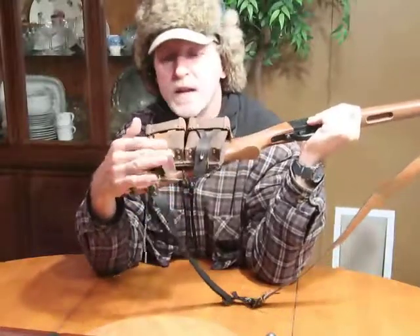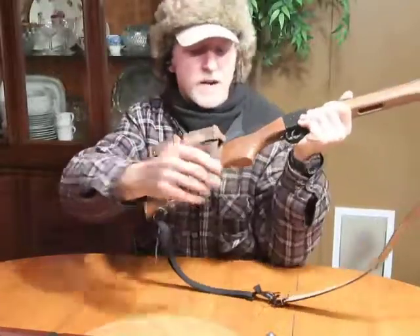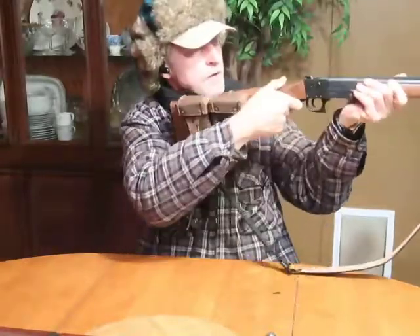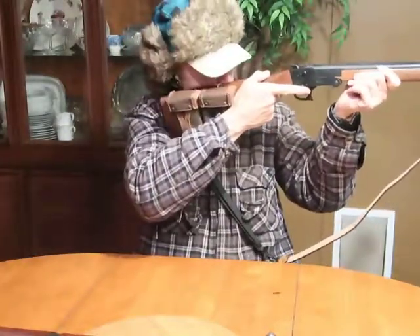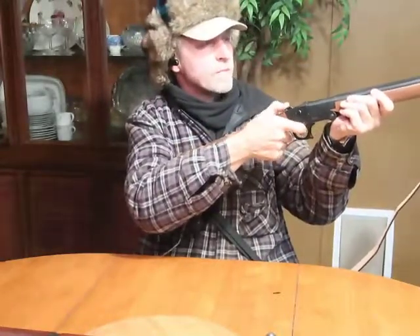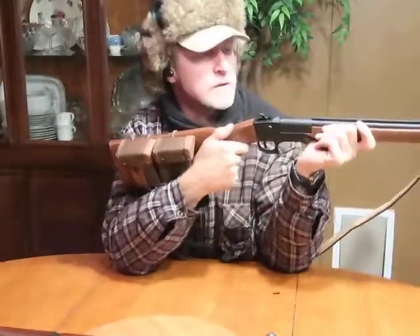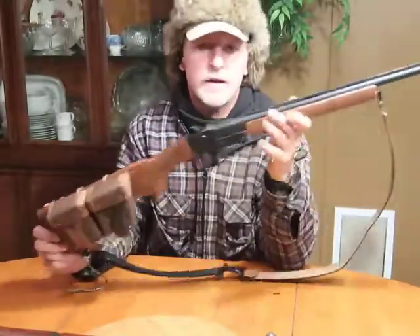You can get shot shells in number five, triple-ought, number six, number seven and a half — just whatever shot you need. The pouch is a little loose but that's fine because it needs to move. When I'm aiming, I pull the hammer back and this pouch sits right at my wrist so it doesn't get in the way. I still need to shoot the slug to see where the impact is — high, low, left, right — I haven't done that yet.